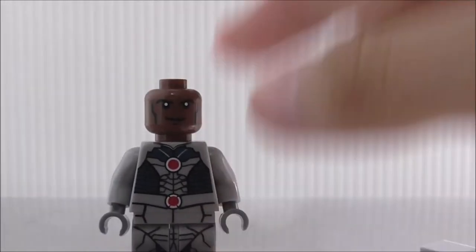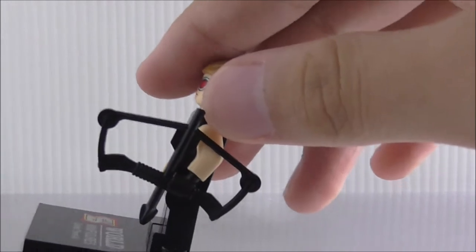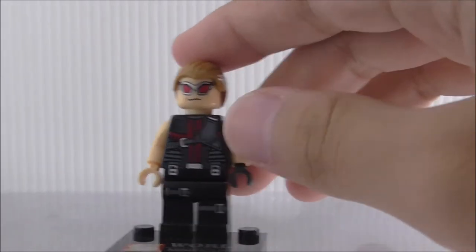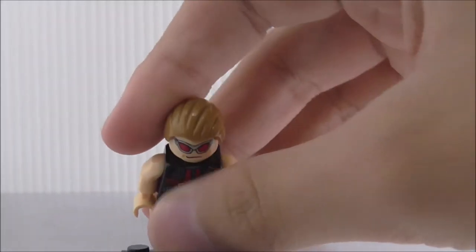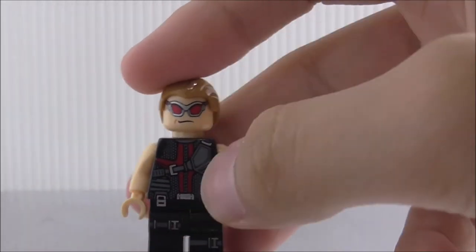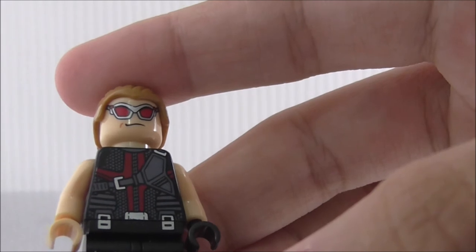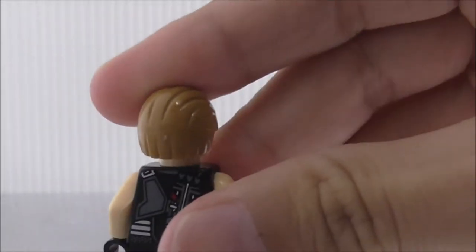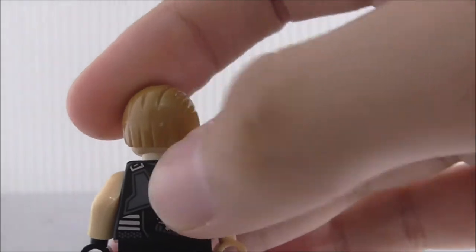The seventh figure is the movie version of Hawkeye from the first Avengers movie, armed with his normal bow. His left hand has a glove while the right side is normal skin tone, and the other side is black. His hair piece is normal and the printing looks very good — you get his smirking face with goggles. The torso has straps, a zip in the middle, and a belt. The legs have strap printing. The back shows his arrow quiver and a strap.